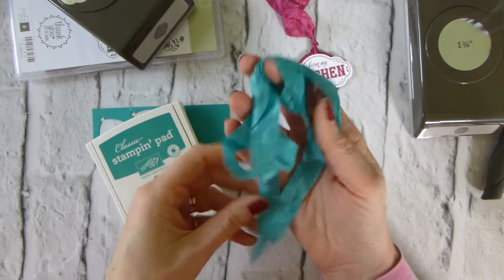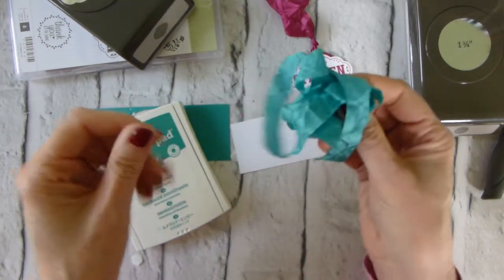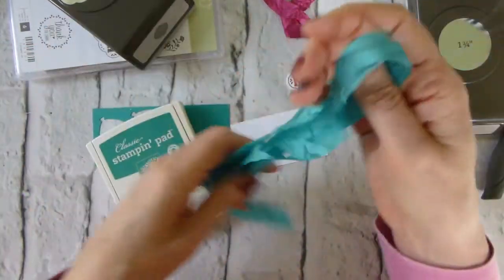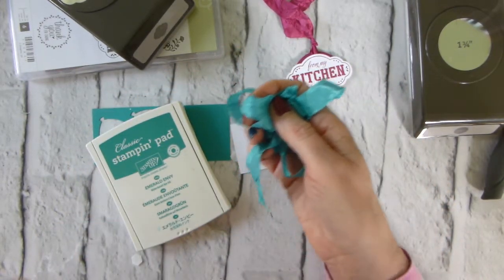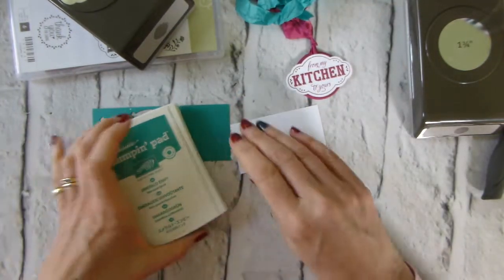However, now that I've played with it for a while I love it and I've ordered some more. Originally I just had a metre — we did a ribbon swap within our team — so that's what I had originally, and I'm ordering more because it's lovely. So, quick easy project, let's make it!